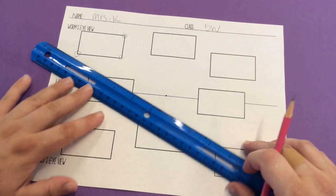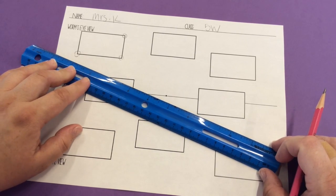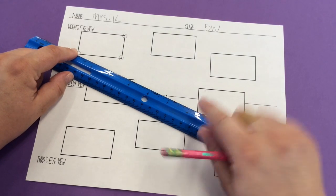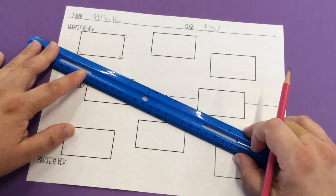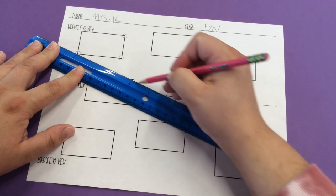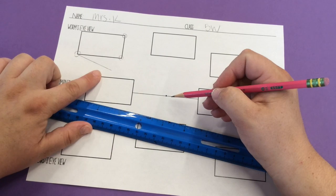We will be using a ruler to connect these points because straight lines are essential for perspective to help you get a nice, convincing, and neat drawing. The first thing we're going to do is line the same side of our ruler up touching both the corner of our box and our vanishing point. Make sure it's nice and straight, then draw a line. It's okay not to take it all the way to the vanishing point — just make sure you're drawing really lightly.